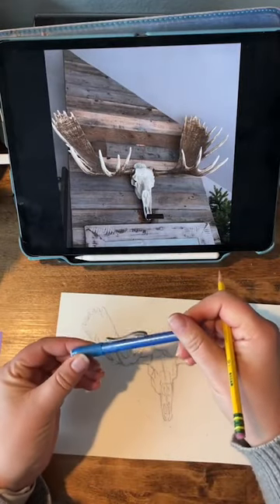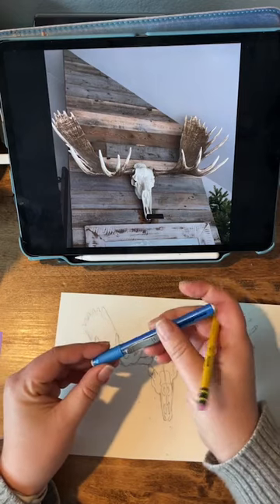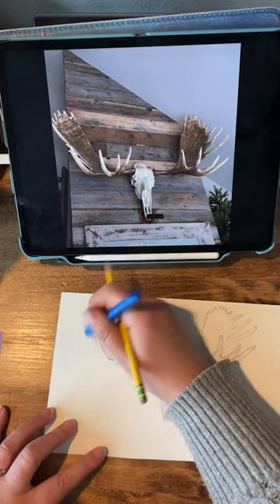I love this eraser — it's a Pentel click eraser. Oh, there are my dogs barking. I think it's the garbage man, maybe.